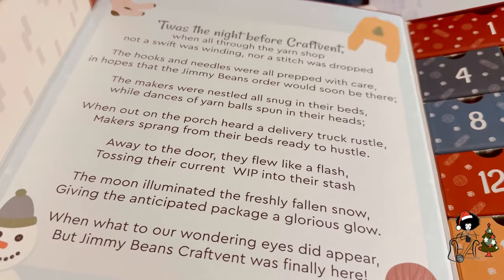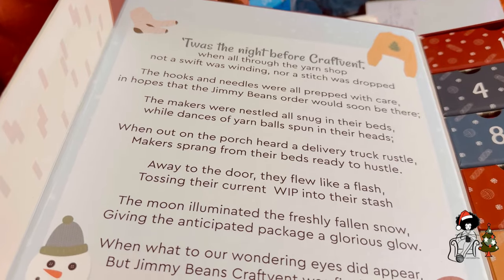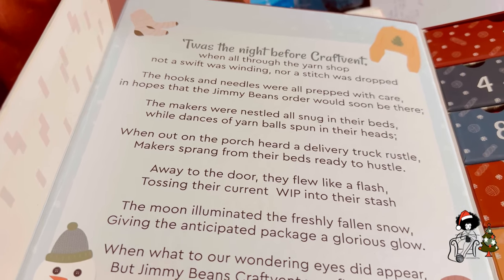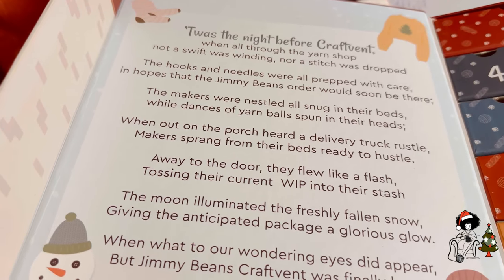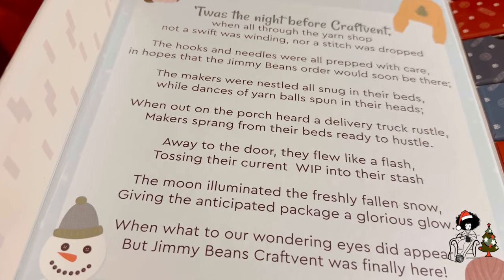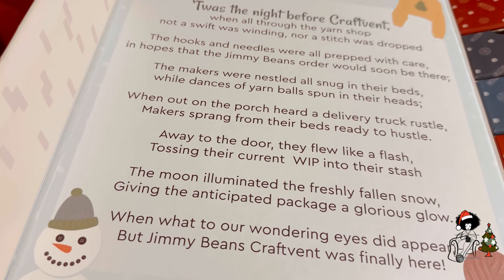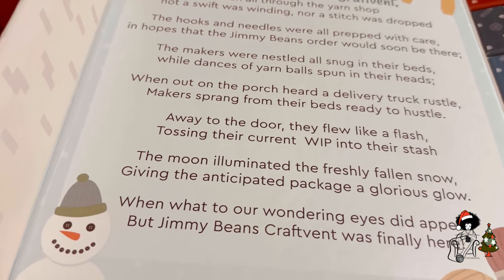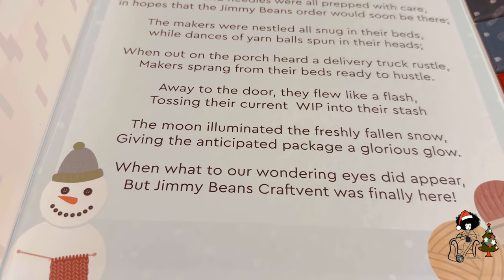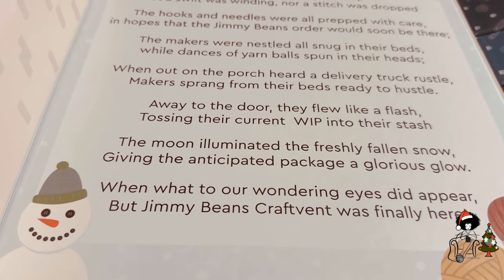And I didn't read you guys — it was 'The Night Before Crafting': Went all through the yarn shop, not a swift was winding, nor a stitch was dropped. The hooks and needles were all prepped with care, in hopes that Jimmy Bean's order would soon be there. The makers were nestled all snug in their beds while dances of yarn balls spun in their heads. When out on the porch heard a delivery truck rustle, makers sprang from their beds ready to hustle. Away to the door they flew like a flash, tossing their current WIP into their stash. The moon illuminated the freshly fallen snow, giving the anticipated package a glorious glow. When what to our wandering eyes did appear, but the Jimmy Bean's crab advent was finally here. Isn't that cute? I didn't even pay it any mind.